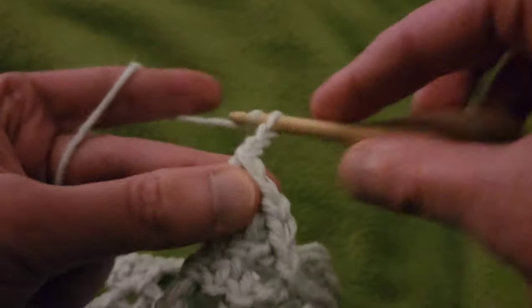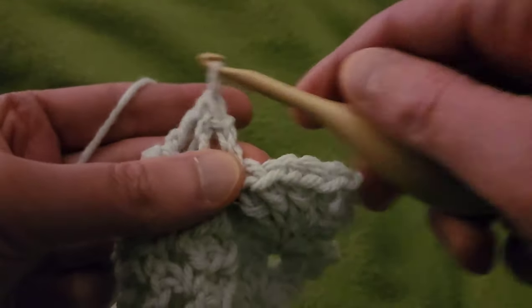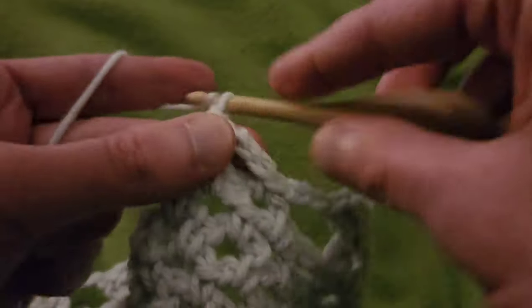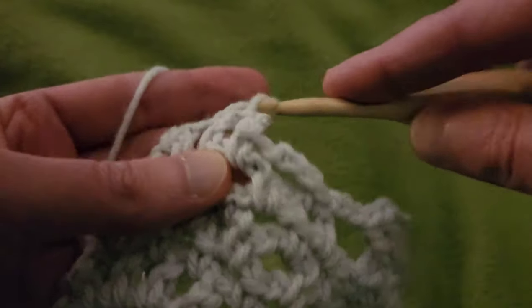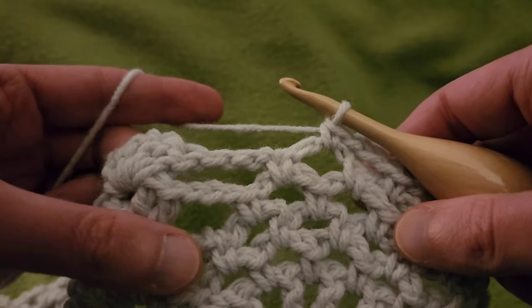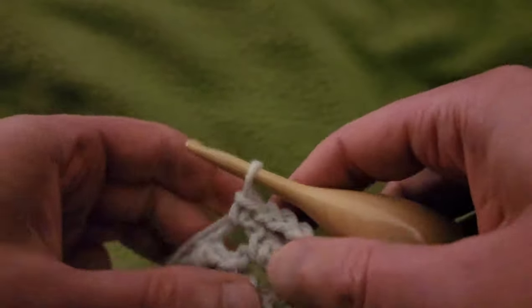Chain three, and then into that first chain three eyelet, single crochet, chain three, single crochet into the next stitch, and so forth — chain three, single in the next space, chain three, single in the next space. We're out of eyelets. So right now we've got one, two, and three chain three eyelets for our pineapple.